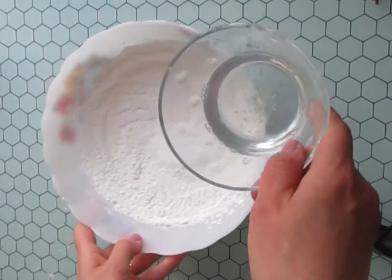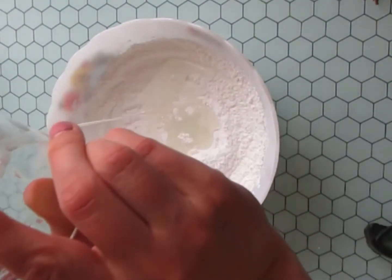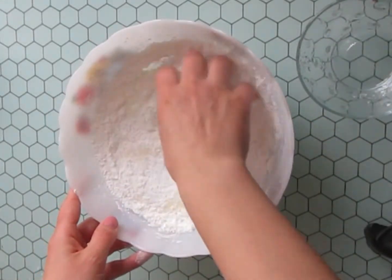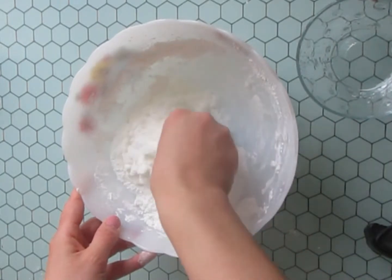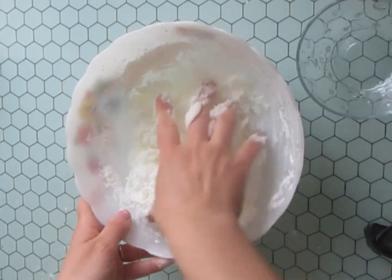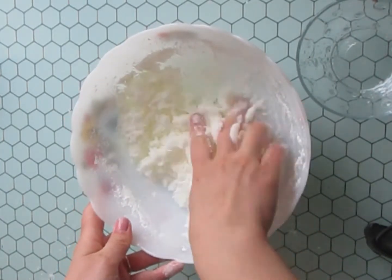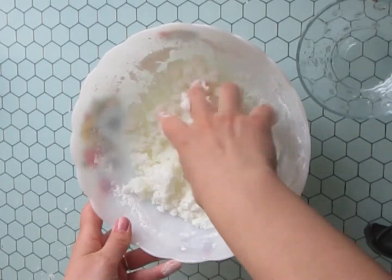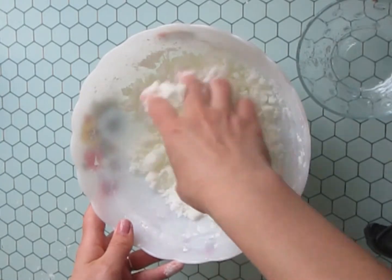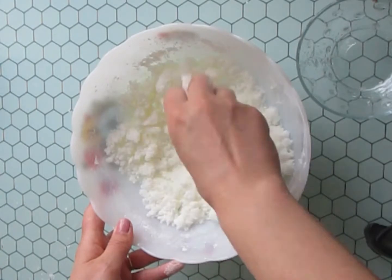I am going to put together all the ingredients and mix it up. We are going to mix it up very fast because the coconut oil sets off. I am going to put 2 tablespoons of coconut oil and mix quickly.